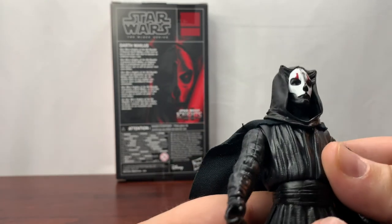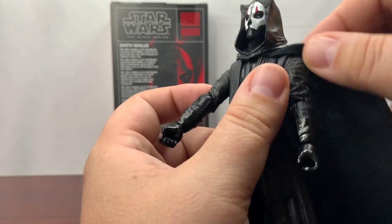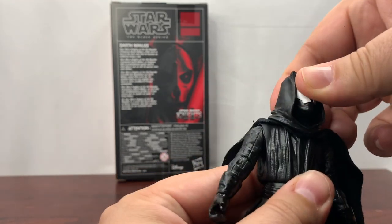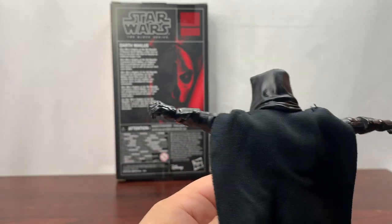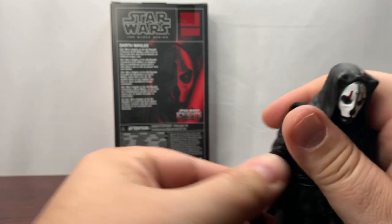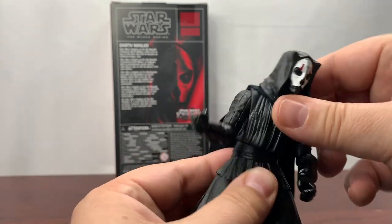Let's take a look at the figure himself — those eyes are actually really good. We've got the soft goods cape, and they actually sewed it so it holds back, which might work. I'm not a big fan of soft goods usually, so we'll see. The head is able to do a full 360, but we can't get too much up and down because of the hood. Looking at the arms — able to do the full extension. The elbow is just at 90 degrees, and we're able to do left and right. The other arm is very similar — just 90 degrees with up and down motion.